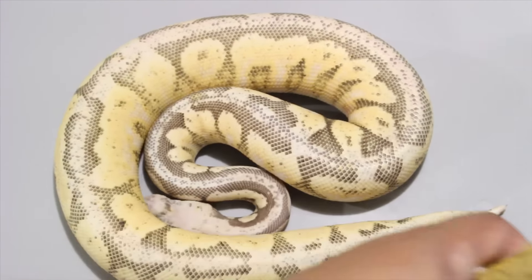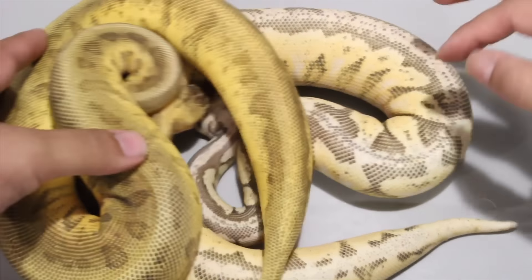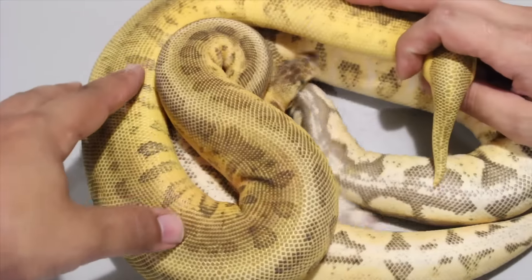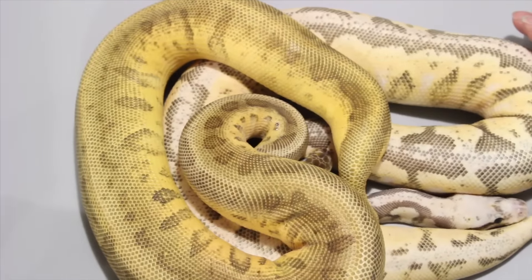You can see the other one next to her. This clutch didn't produce any normals.